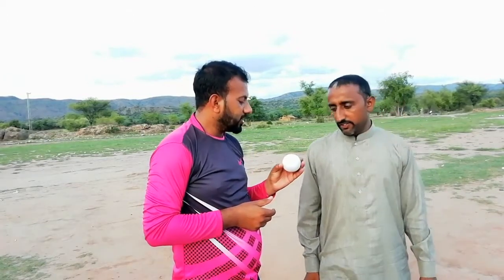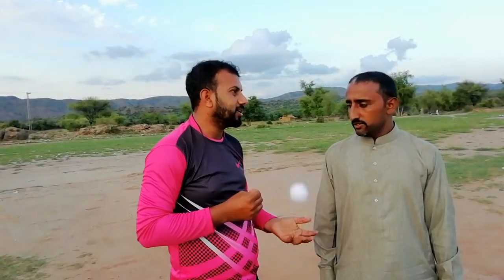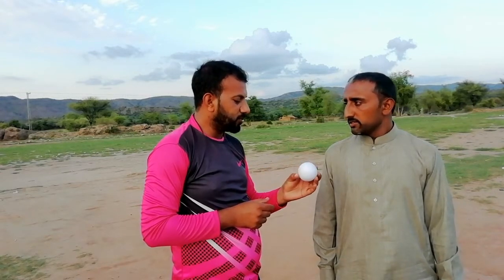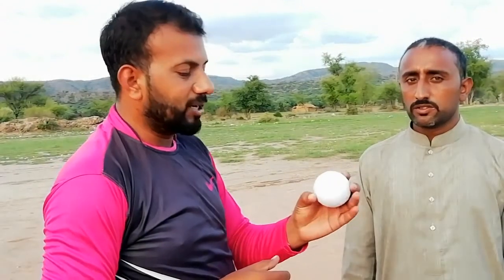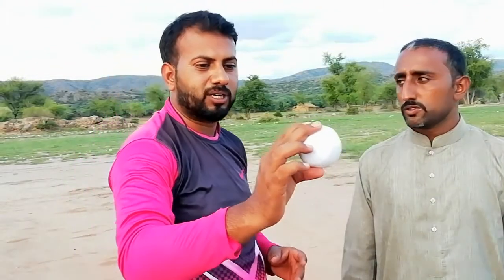It is necessary to practice for you. There is a back-of-the-hand ball. The ball is so fast that even the best batsman is not able to read it. For this, we are using a tape ball without grip — you can see that this ball is simple.